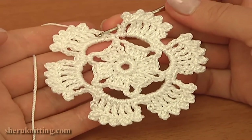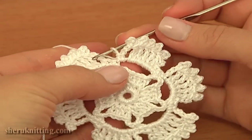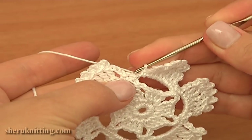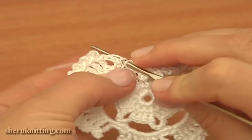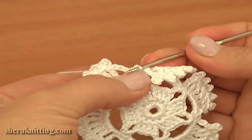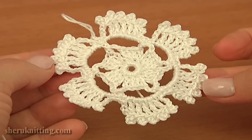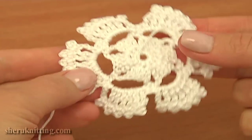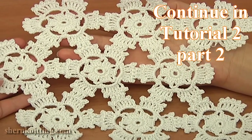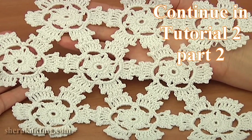I'm about to complete this round — I made six petals. Let's complete this round together. Finish this round by making a slip stitch through the first chain stitch. The motif is completely ready and you can cut off the yarn. This is the front — let's take a look at the back. In the second part, crochet motifs tutorial 2, I will show you how to connect these beautiful motifs together to create a larger piece of work. Thanks for watching.